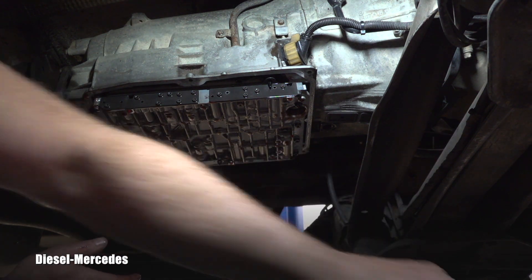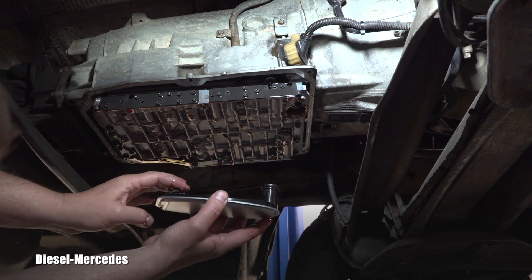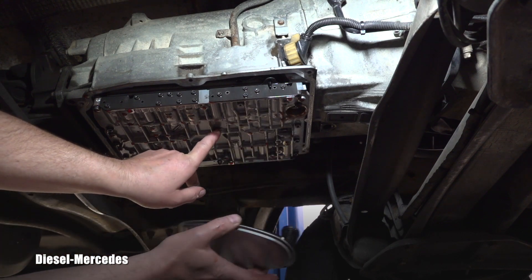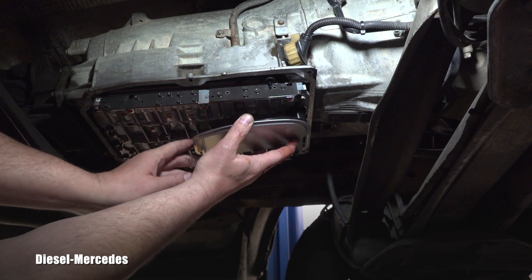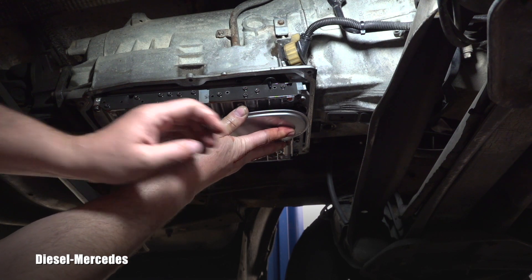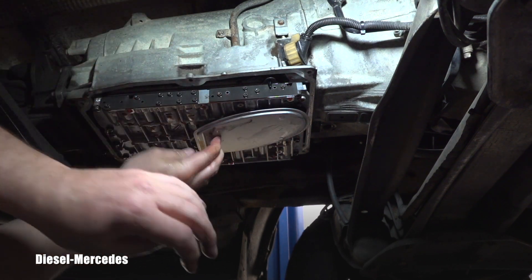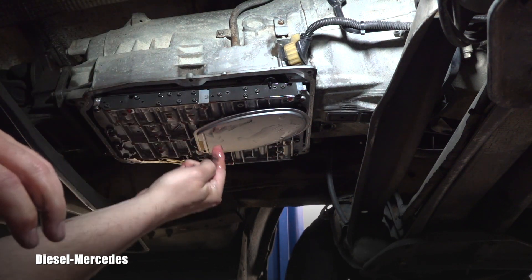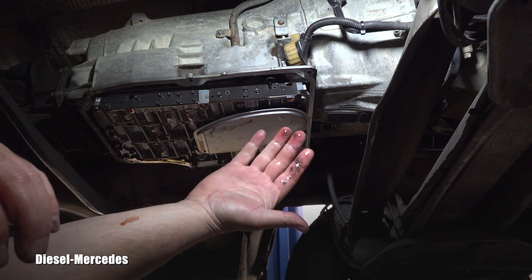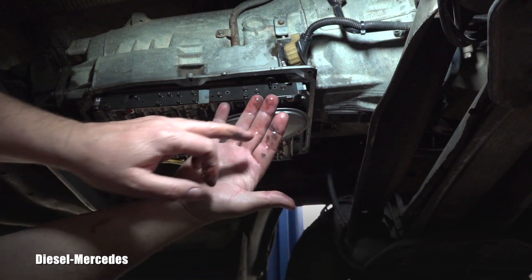Now I can install the new one. There is a little protrusion for the clip, so watch for it — it will click in. It needs to go in front. Did you hear that? I can see it's perfectly in and it's clicked. And then the O-ring clicked in as well.